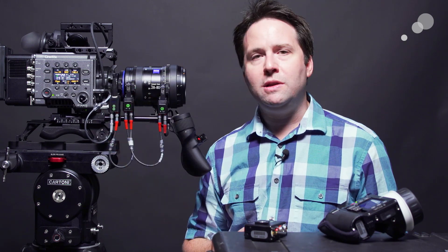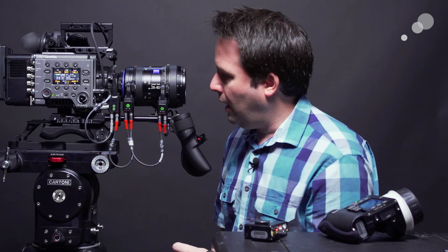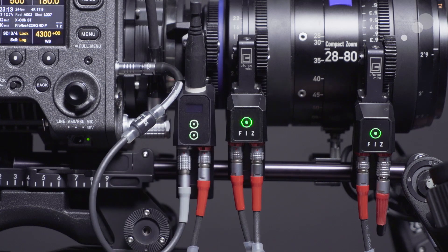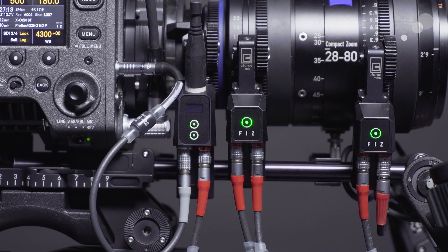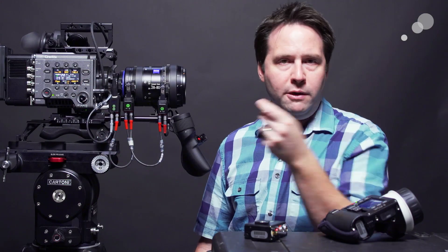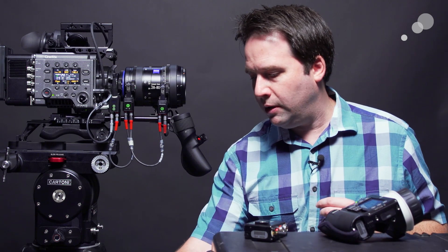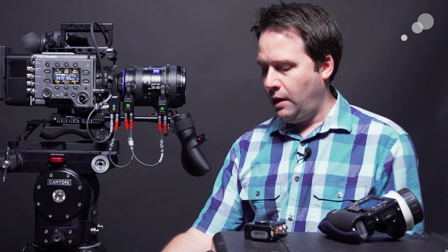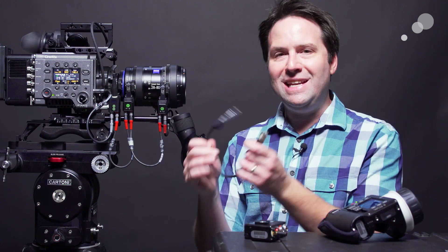I have it hooked up right now to the Sony Venice. It has on one side a cam bus port, which is basically taking power and sending camera control back with this little cable. The Venice has a 3-pin Fisher RS port on the front, so I can plug it in there. But I also have other cables out there in the world, including simple power cables like this, the P-Tap cable.